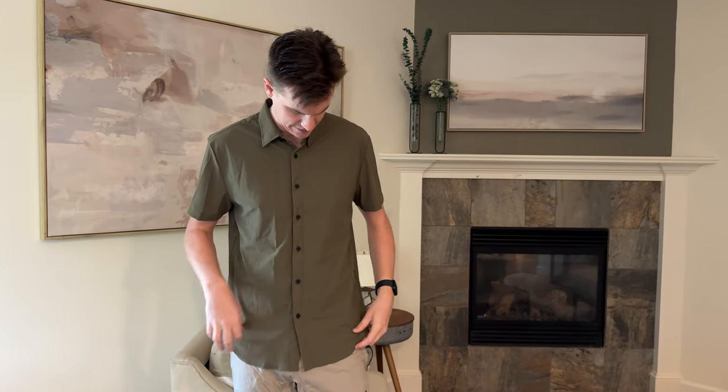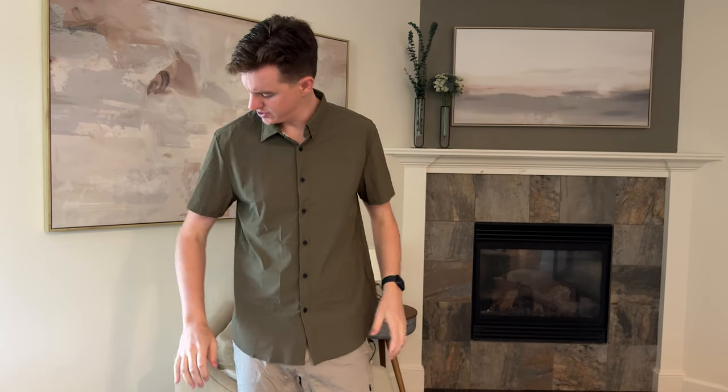It has a full button-down with these black buttons and a collar as well. I really like it — it's just super comfy. It's very lightweight and breathable. So if you're looking for something like this, I think this would be a great option, especially if you're my size and build — this would be the right size.